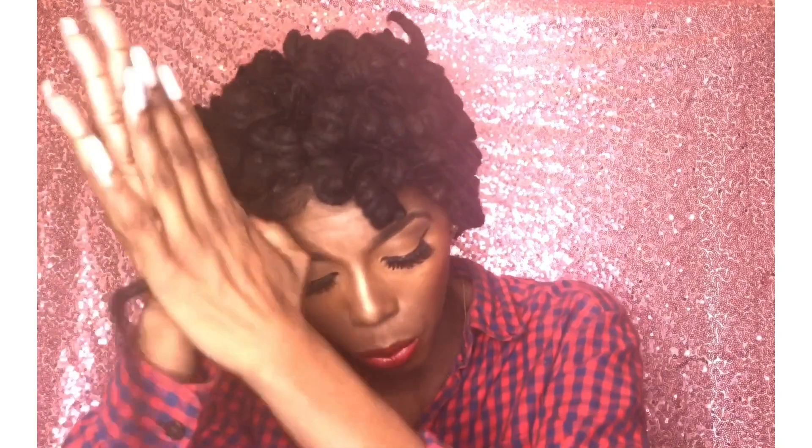People ask how I prevent lumps and dents in my locks, and palm rolling is the solution — it's the key. Palm rolling helps get out all those dents and it does take some time, but it works. It's also really great for rolling in that new growth nicely into your lock. So take the time to palm roll.